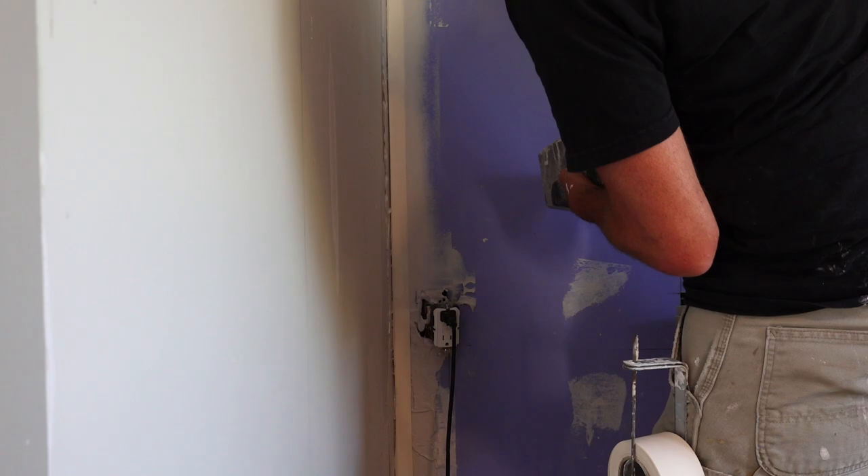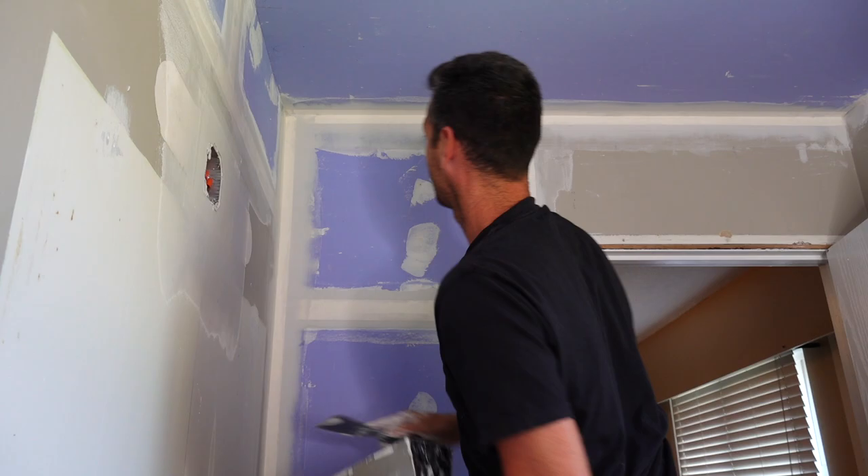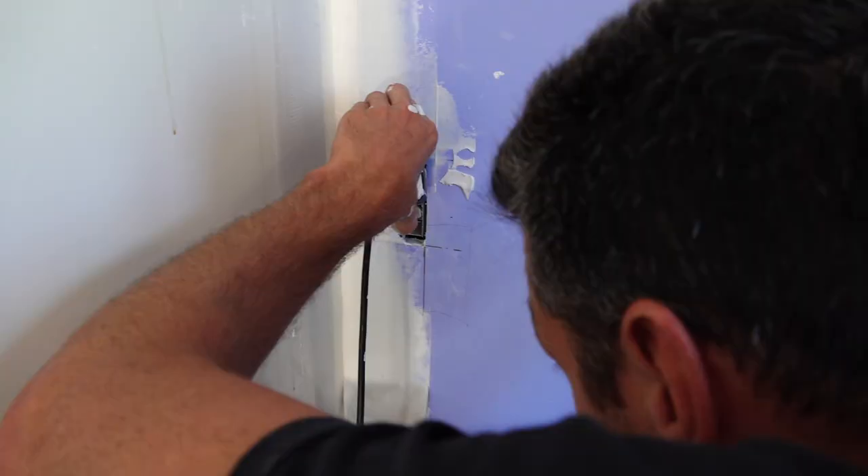Thanks for watching, you guys. I hope your project's going well, but I hope you're doing even better. I feel like this box doesn't have enough mud in it yet — I'm working on it though. A couple more coats and it should be nice and full.